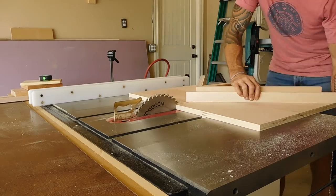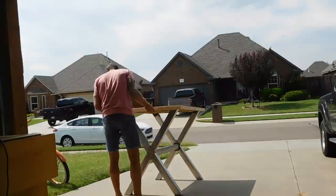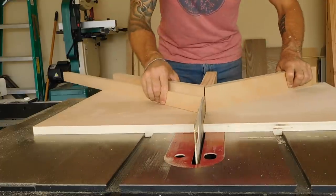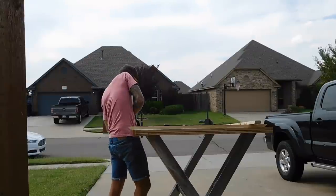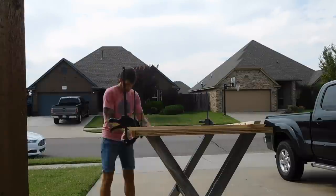I used my miter sled to make sure I got super accurate picture-frame quality mitered cuts. I took my time and crept up on each cut to avoid cutting them too short. I worked my way around the frame measuring, marking, and cutting each piece. This paid off and the frame came out very accurate.